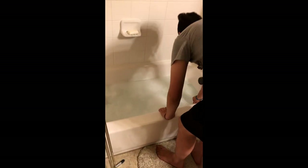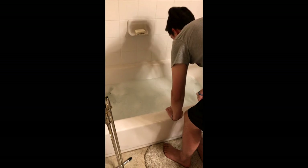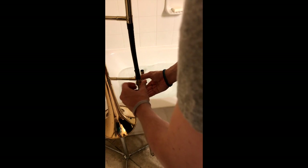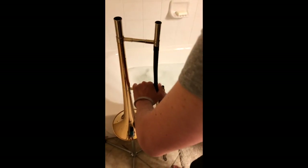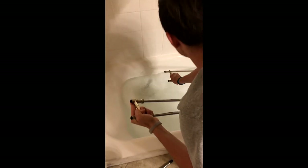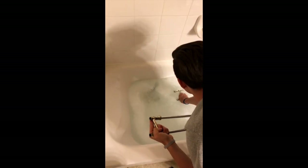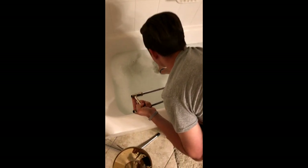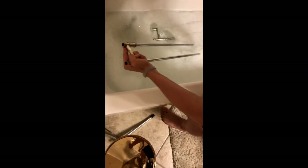Next, we're going to take off our mouthpiece and also place it in the tub. Next, let's take off our slide, disassemble it, and place it in the tub. Make sure that water gets all the way through the slide and there's no air left in the slide.